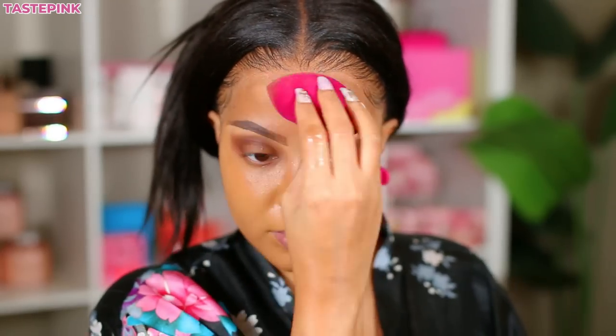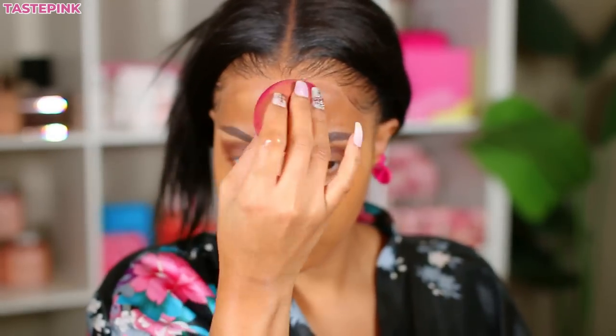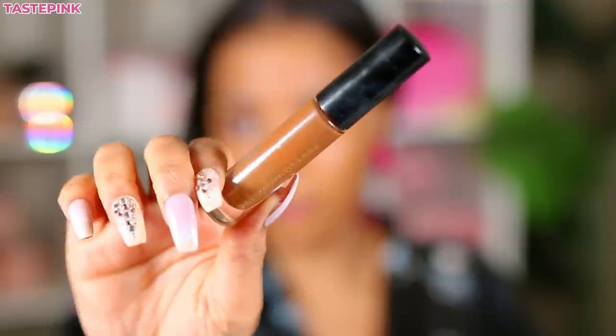For the contour, I'm going in with another Pat McGrath concealer — this is a bit warm. I love the texture of this, and with the ELF sponge this product is just so easy to work around the skin. I love the color payoff — it doesn't feel too thick and I love how it wears on the skin.